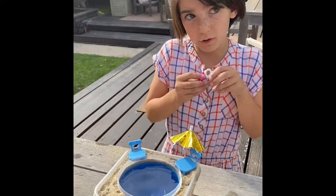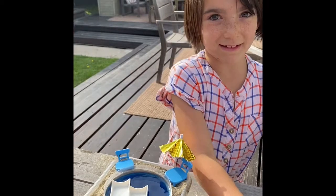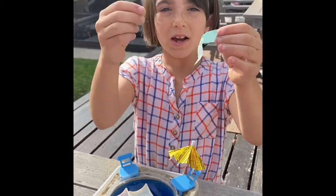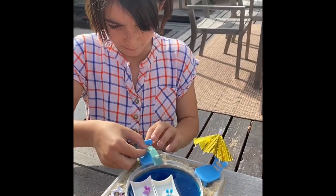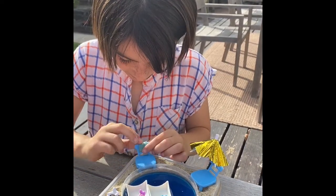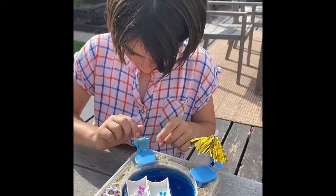Now we're gonna do the pool accessories. These don't float, so I took some things that look like rafts and floats and we're gonna put those in. Then we're gonna put these little girls in them so they can enjoy their time. As a little touch, we're gonna cut a rectangle and slip it through a hole in the chair — right side up — then take the top part and tuck it in, just like that.